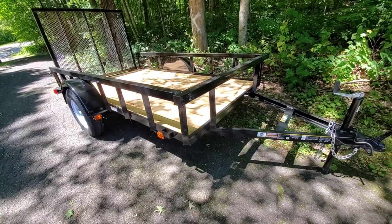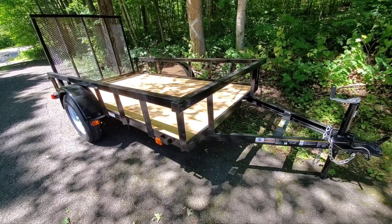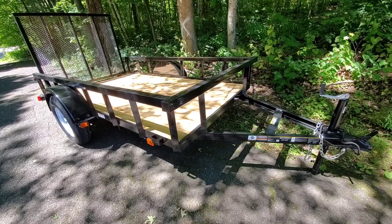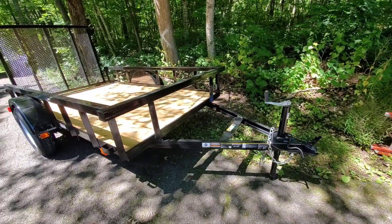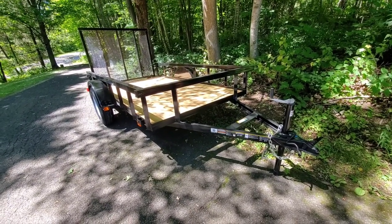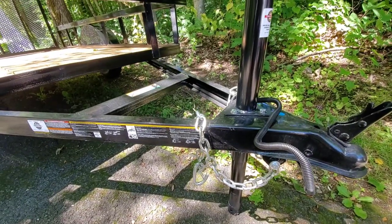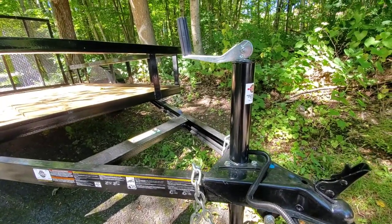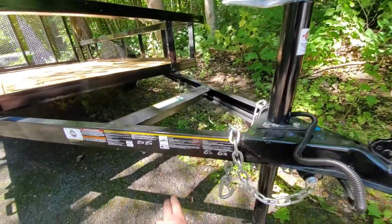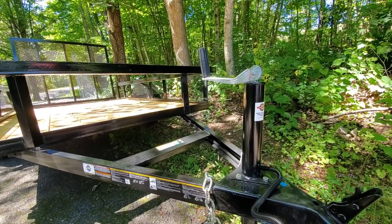One reason I went with a smaller trailer is that at the place I'm planning to ride, I would have to register and insure my daughter's go-kart — which I don't think can be done. If it can be done, let me know in the comments; I'm in New York. If I do want to carry them both, all I have to do is change out this jack. I'd swap it for a side jack that can be flipped up out of the way, and then I can put my daughter's go-kart in the bed of the truck.